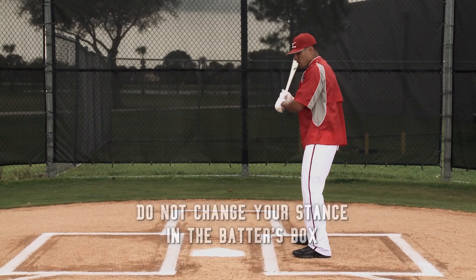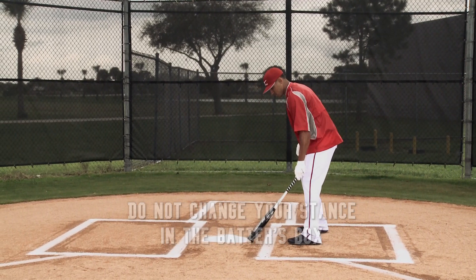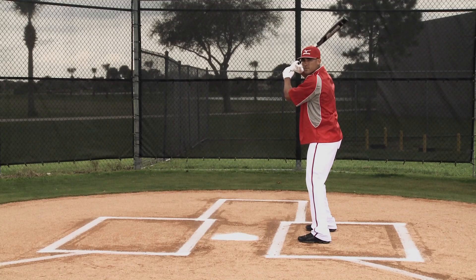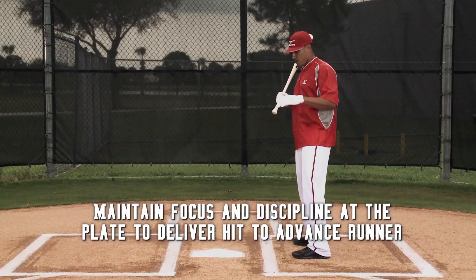There's nothing different positionally that I'm doing. I'm just focusing and trying to be as disciplined as I can on a pitch that's middle of the plate or away. There's a lot of times we get a runner on second base and we start thinking, oh man, I can get two RBIs here, I can hit a home run or hit a ball to the left-center gap. Sometimes you try to get a little too aggressive when you get that 2-0 count. This is about being disciplined.